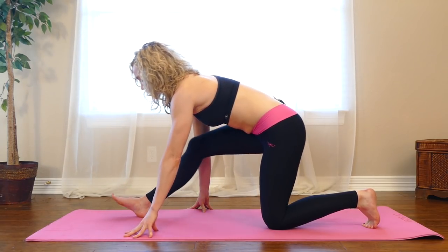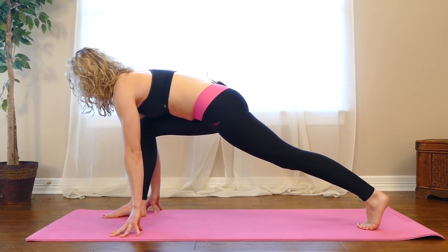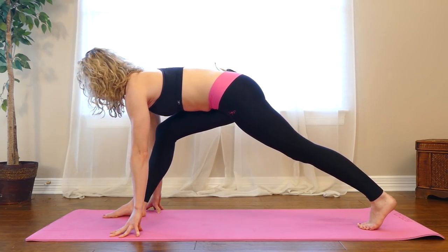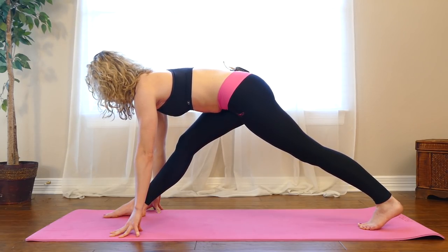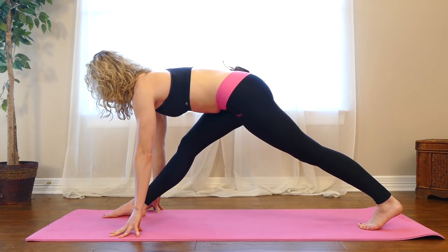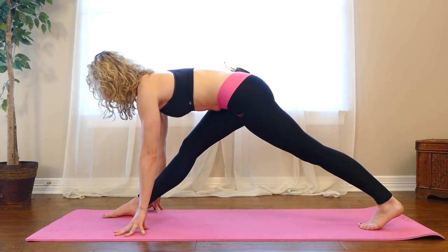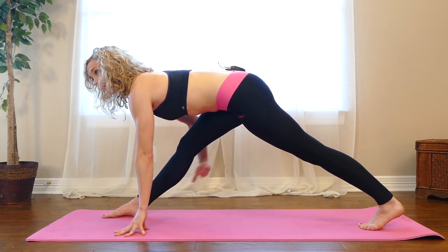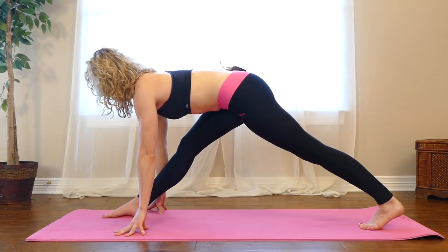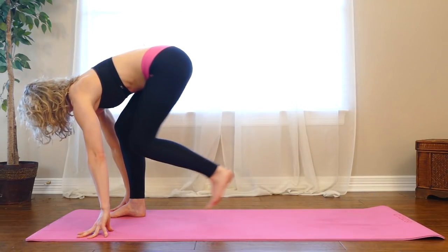And then bend your right knee again. Tuck your back toes, lift your back knee into a lunge. And then again begin to straighten through your right leg — it's okay if it doesn't straighten all the way. Pull your right hip back, left hip forward to square your hips off towards the front. Tilt your hips forward like you're trying to tilt your tailbone up towards the ceiling. You'll feel even more of a stretch under your right thigh. Bend your right knee, step your left foot forward, forward fold.